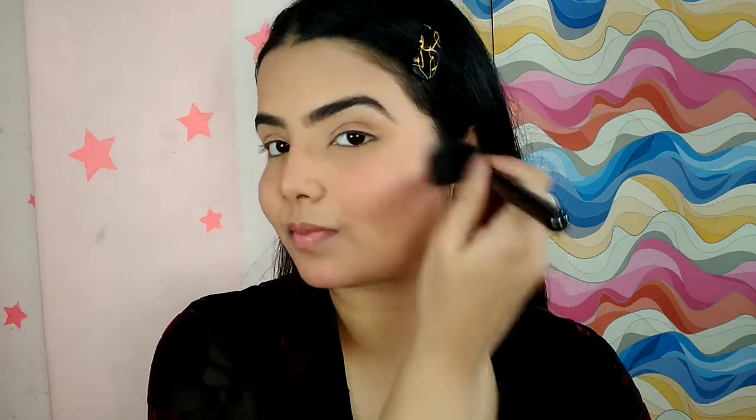Up next is highlighter from Wet n Wild in the shade Pearlescent Petals. And now finally the face makeup is done. Now moving on to eye makeup.